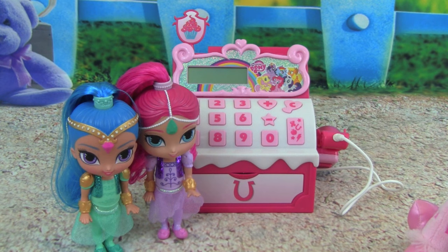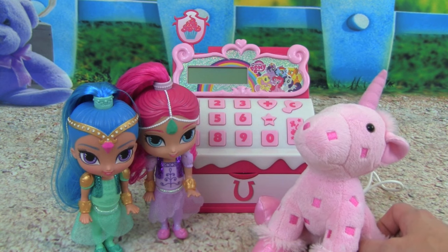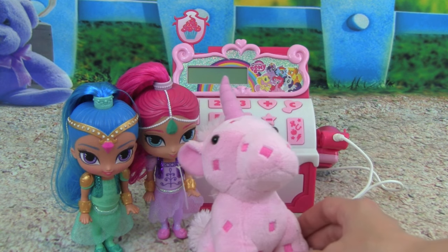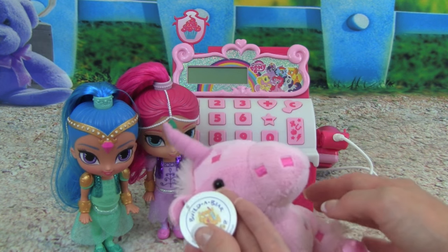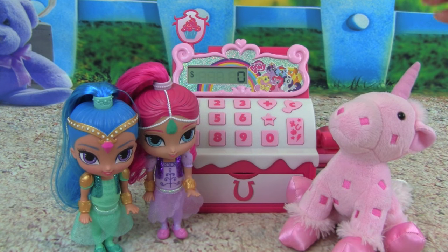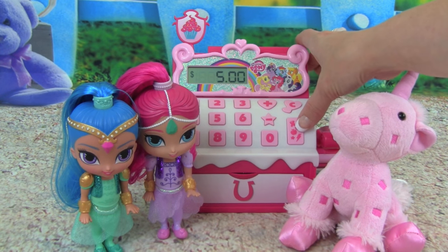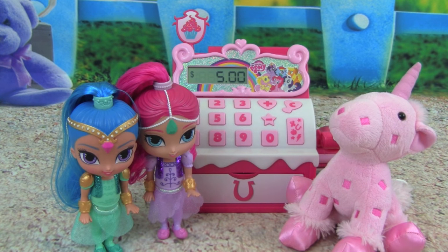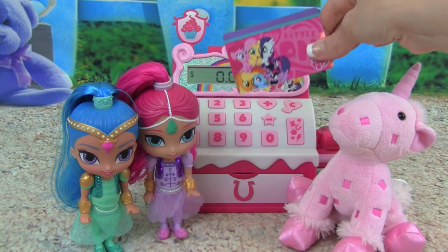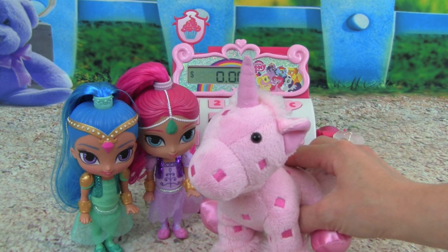Oh my goodness, look who it is — it's Shimmer and Shine! What would you like to buy today from the store? We would love to buy this Build-A-Bear Pink Unicorn for Leah — oh my goodness, I think she's going to love this. Okay, let me check you guys out on the cash register. Let's see, how much is this Build-A-Bear Unicorn? The pink unicorn from Build-A-Bear is five dollars. Okay, here you go — here's our credit card. Let's do it up here. Awesome, you guys are ready to go — I think Leah is going to love this unicorn. Thank you, we'll see you guys later, bye! Bye guys.